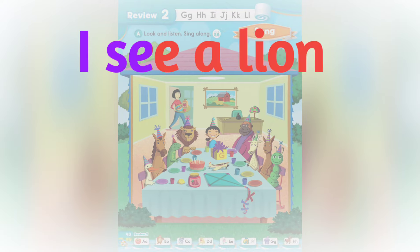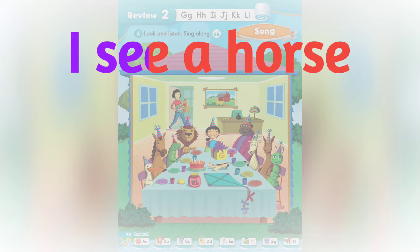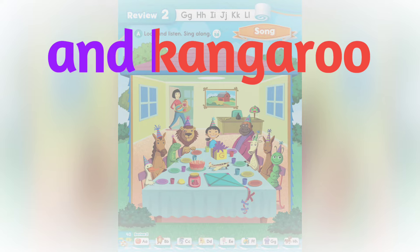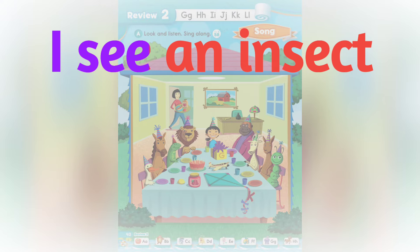I see a lion, I see a goat, I see a horse and a kangaroo. I see a duck, I see an insect.